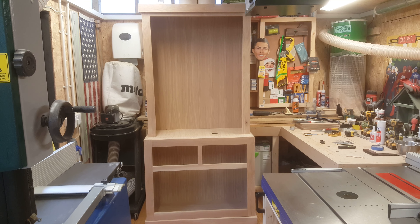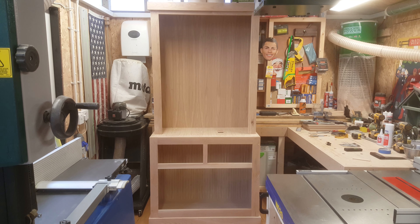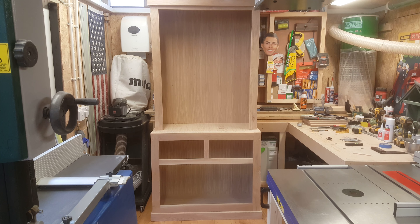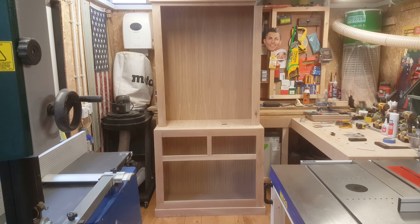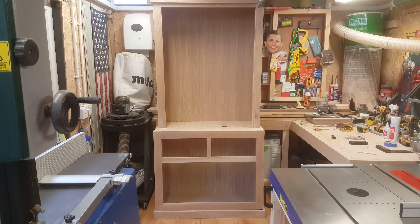I'm enjoying building this. This is white American oak — a lovely material to work with, if it's dry that is. I intend to push it a little bit further, so the next time you see it I hope you enjoy.